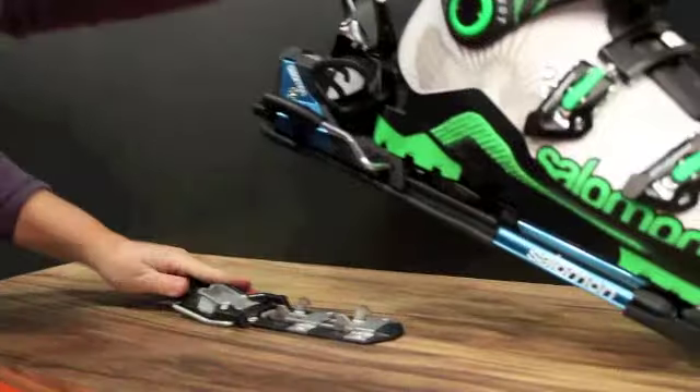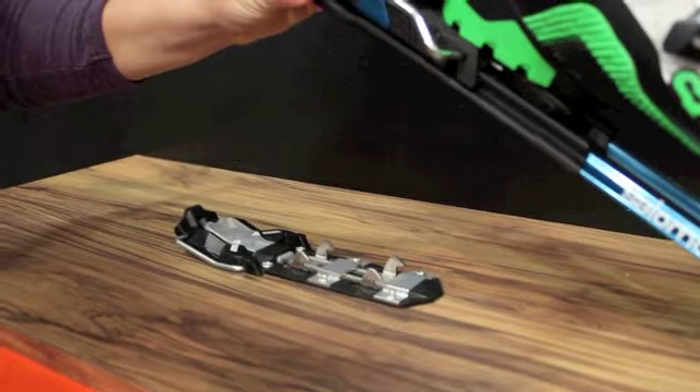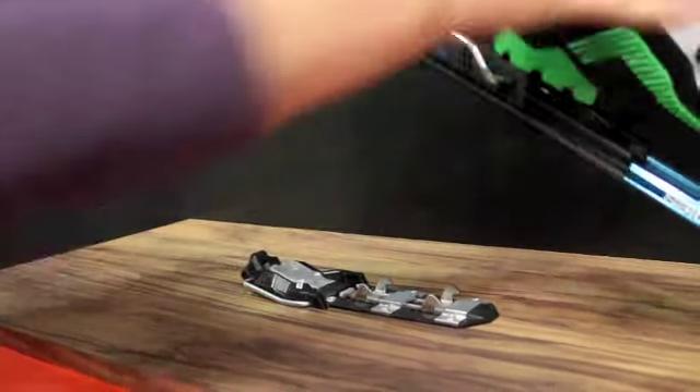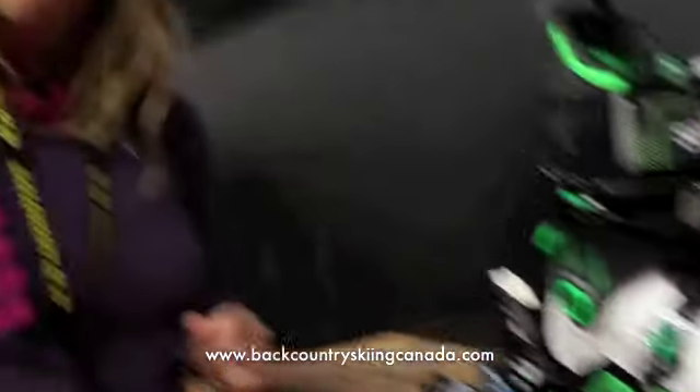And when you're done, this goes back down. You see we have these four powerful teeth here — those act as a natural mechanism to clear snow from the binding. Click back down, and you're ready to get some serious powder turns.